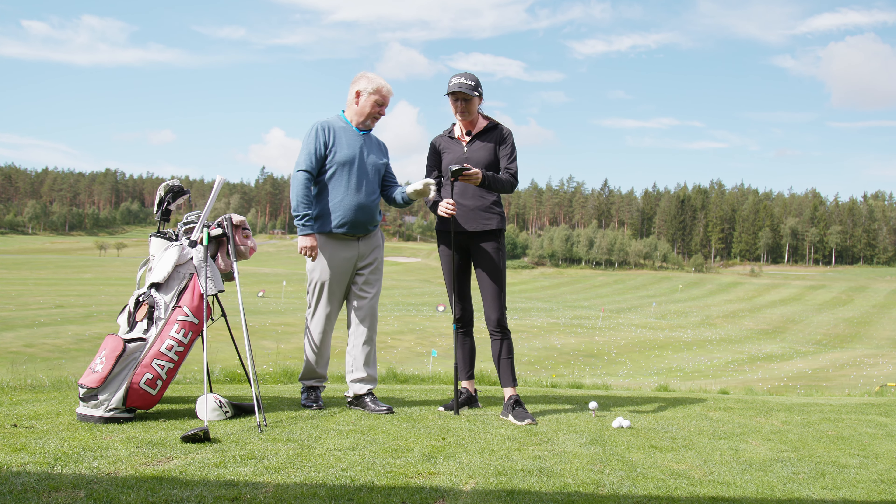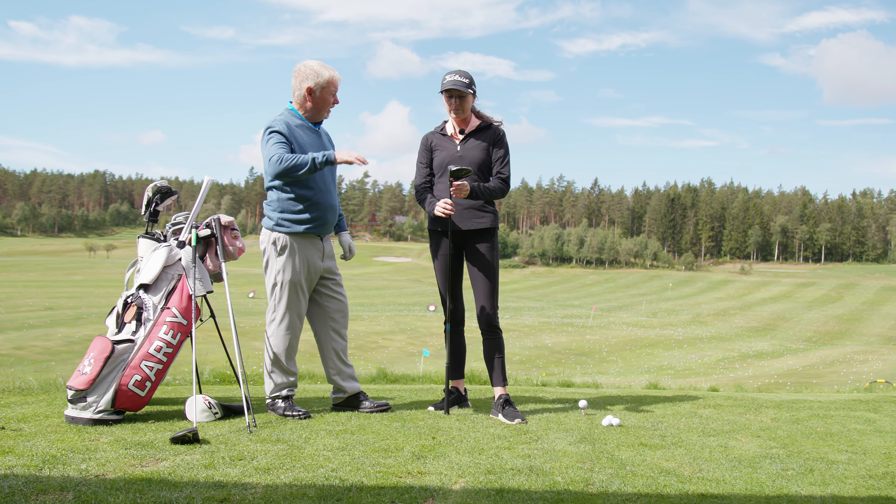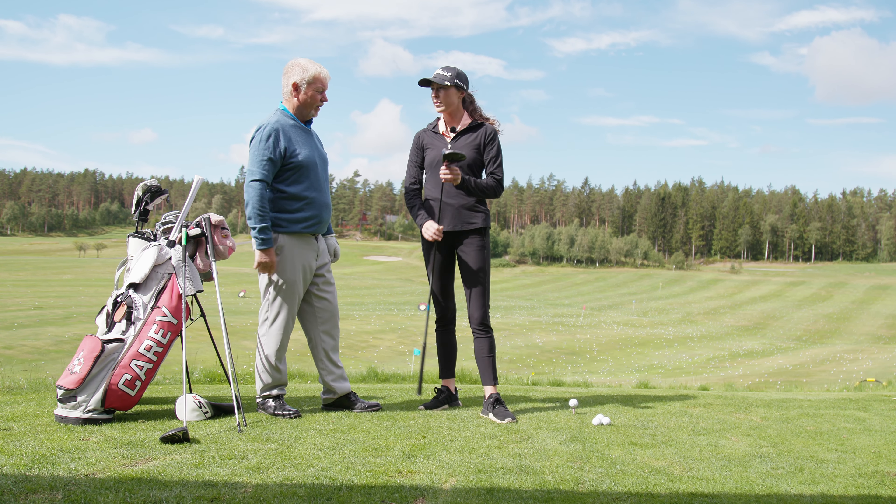This is my driver, the Titleist. Using the 9 degrees — quite a straight face driver.